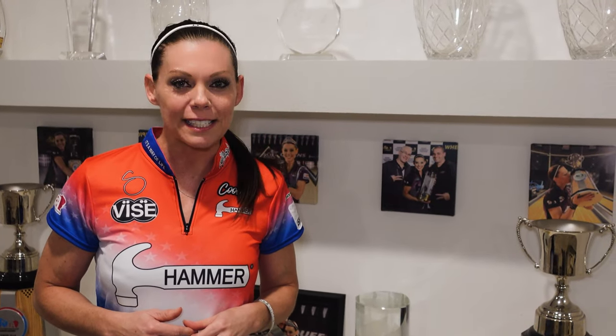Hey everybody, welcome back to Tip Tuesday. This week we're going to talk about bowler necessities that I feel every single bowler, regardless of skill level, should have in their bag.